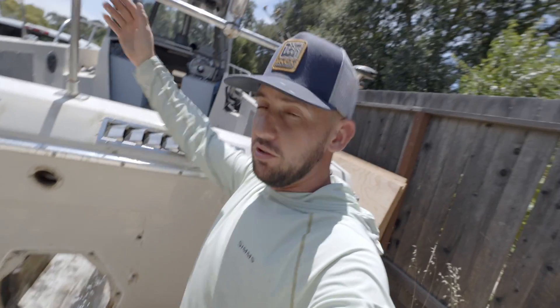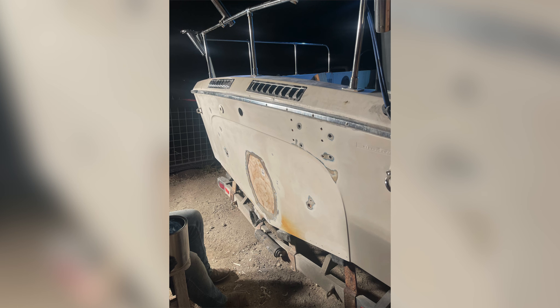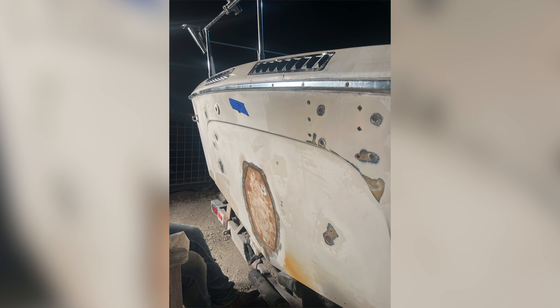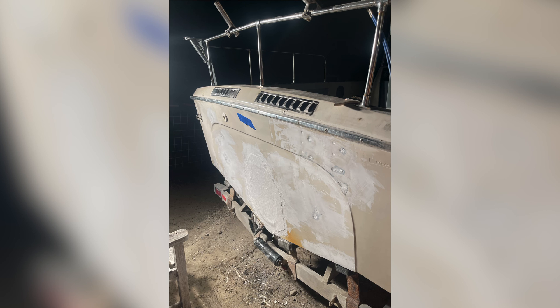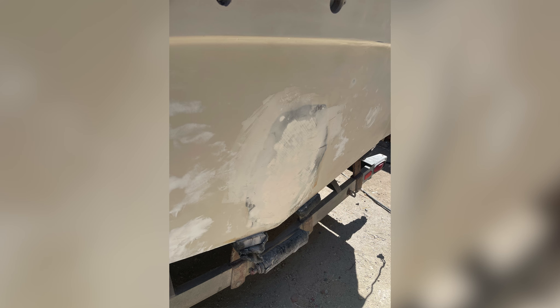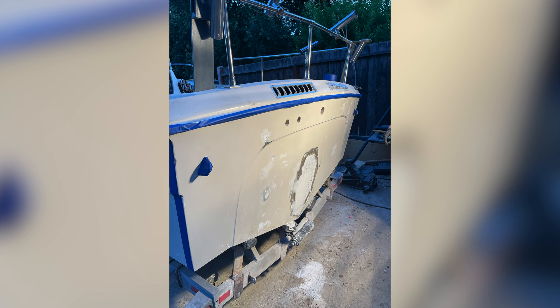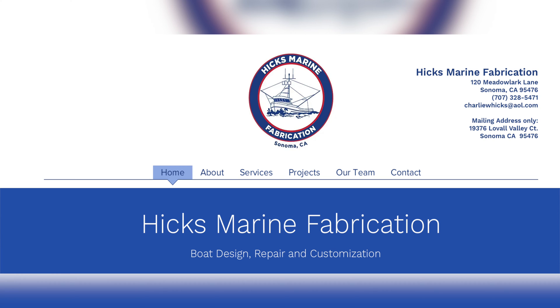On the back of the boat we stripped everything down — took the kicker off, the trim tabs, everything off the back. We cut a quarter-inch piece of marine ply to fill the transom hole. Some parts of the transom were a quarter inch of fiberglass, some were half an inch, so we used fiberglass to fill those gaps, then fiberglassed over the entire thing, over all the holes, and sanded everything down smooth. We did a couple layers of Total Boat fairing compound, painted the back with gel coat using a pigment shift to match the rest of the boat as best we could.